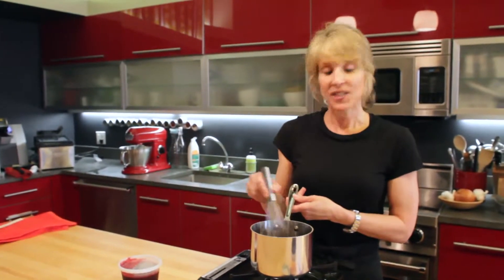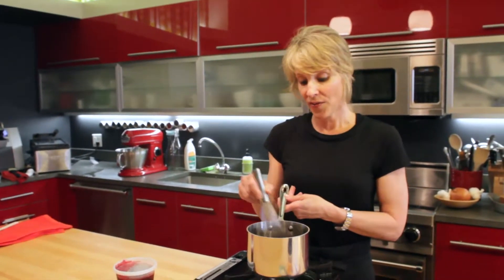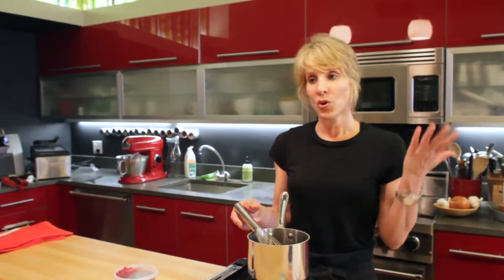It's going to help with the texture and just intensify that blackberry flavor, which is what you're going to need when you're making a milkshake that has lots of ice cream and milk in it. You need that flavor to come through.